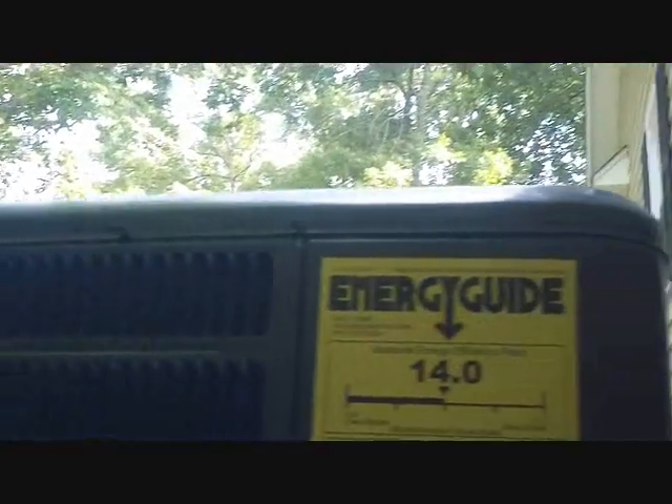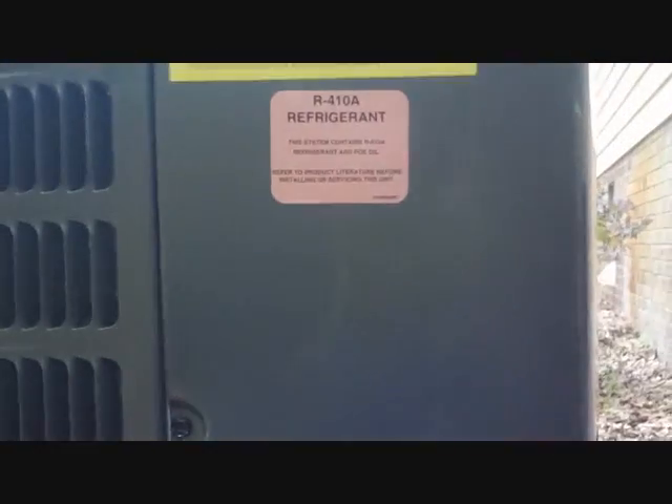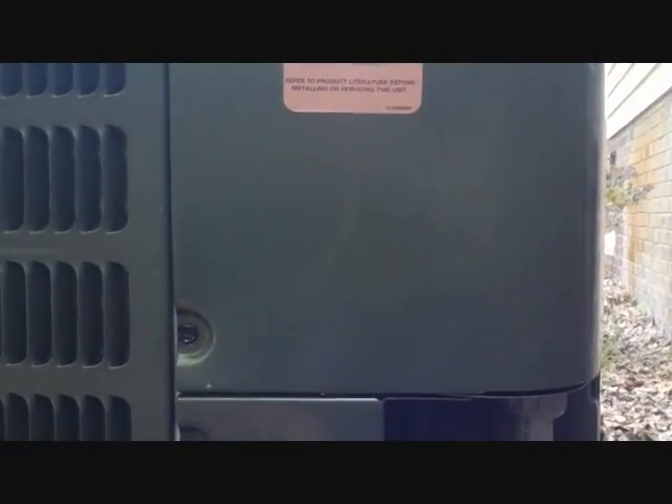We've got our Goodman sitting out here. I'll tie it in. Drains are up there — I might run those down a little bit lower. Got legs underneath it to keep it off the ground; I like those to keep it clean underneath. She's good to go and should be coming on any minute. Tomorrow I'll film the control I put inside and we'll be installing the new trunk duct and be all done.